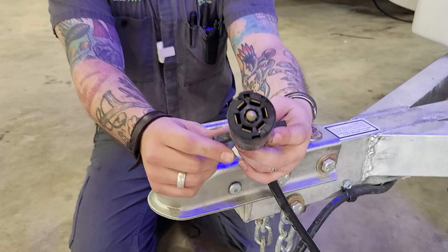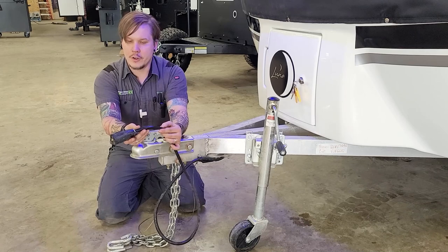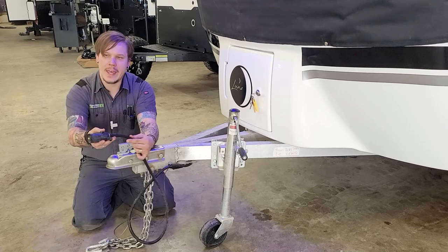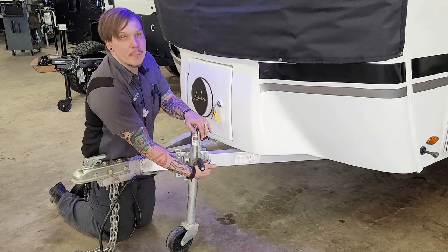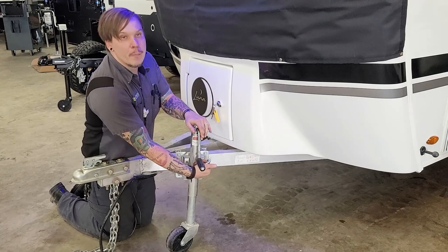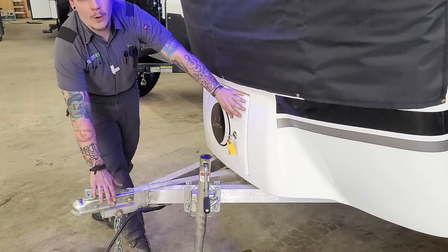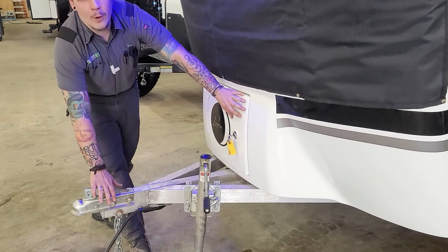If the tow components were to become compromised and the two vehicles separate, the breakaway cable would act like a ripcord to the electric brakes, doing its best to stop the unit in its tracks. You will need a third or separate connection point on the receiver for this — a carabiner, quick link, whatever works — connecting this separate from the tow chains is best. We also have your seven-way plug here, which plugs into the corresponding receptacle of your tow vehicle, giving you full function to your vehicle's braking system, lights, tail lights, and charging system.